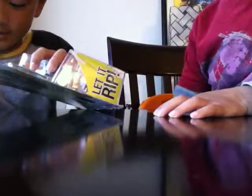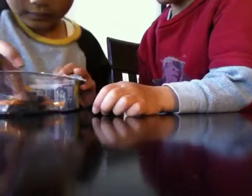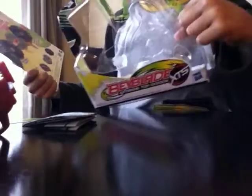So now we're going to open this. It doesn't have any stickers — I think, no, no stickers.